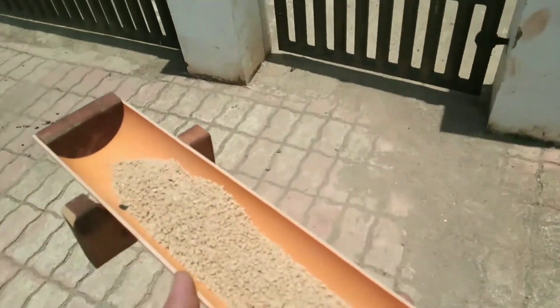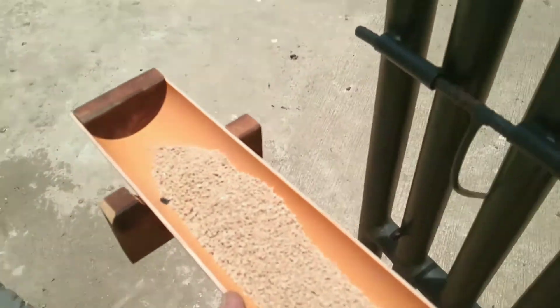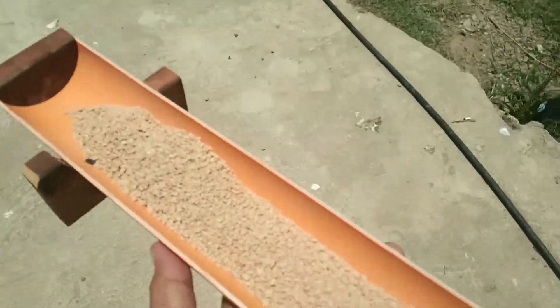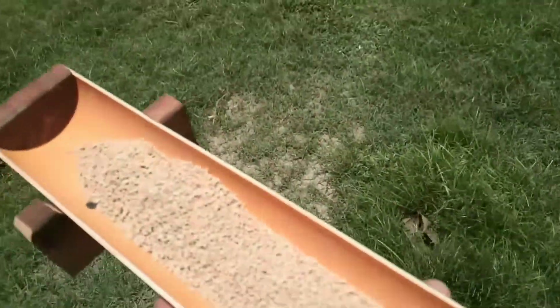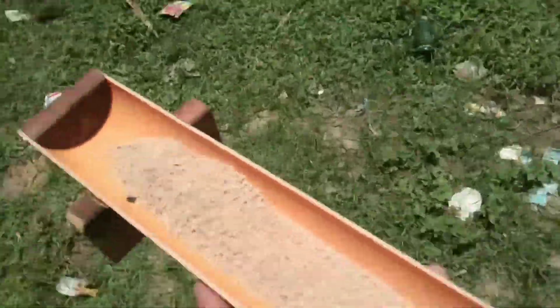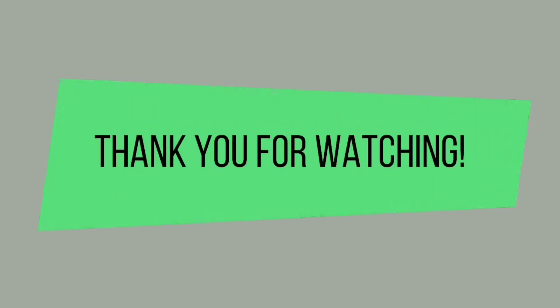I hope that you like this video and subscribe to my channel. Here are the chicks. This is the old chicken feeder that I made, also out of PVC but it's smaller. Take it out and put the new one in. I'm not getting any reaction. Thank you for watching.